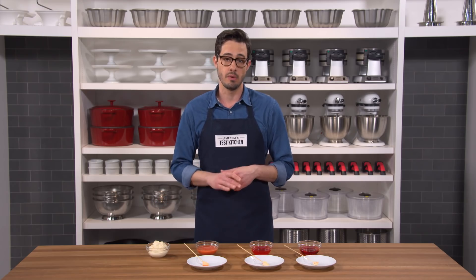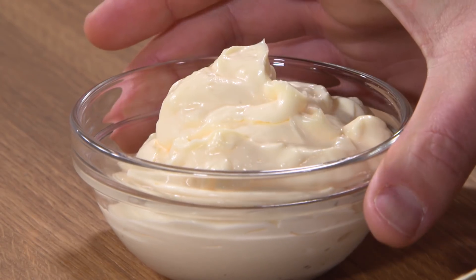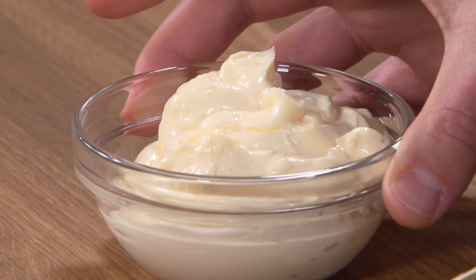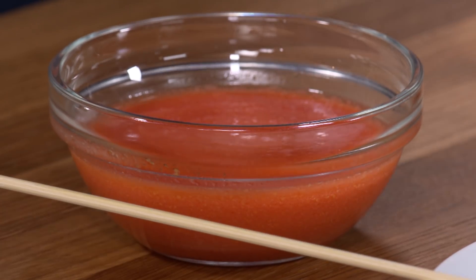The more oil we add, the thicker the emulsion becomes. This mayonnaise is about 16 parts oil to one part vinegar. As you can see, it's much thicker than our vinaigrette, which is three parts oil to one part vinegar.